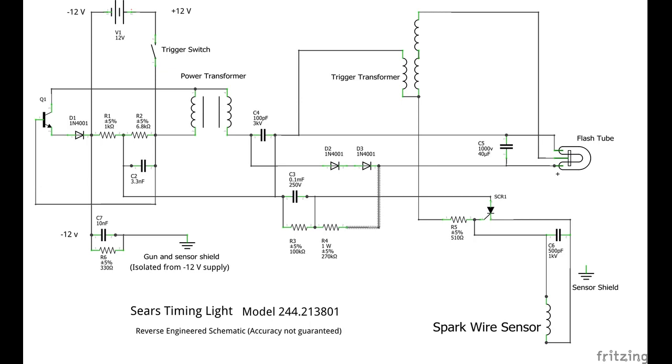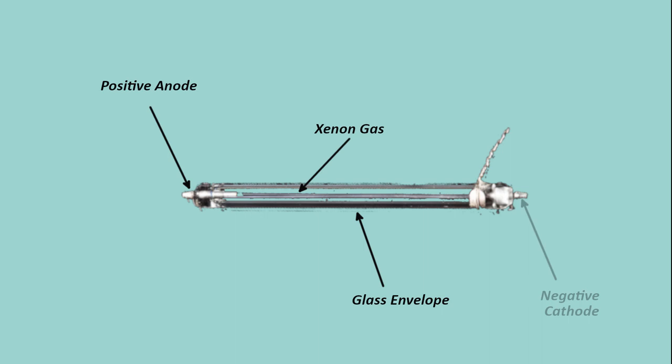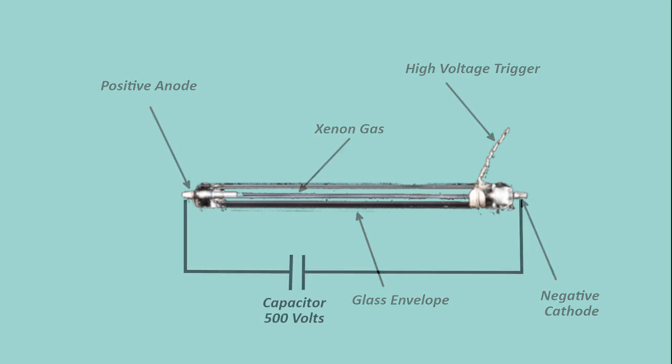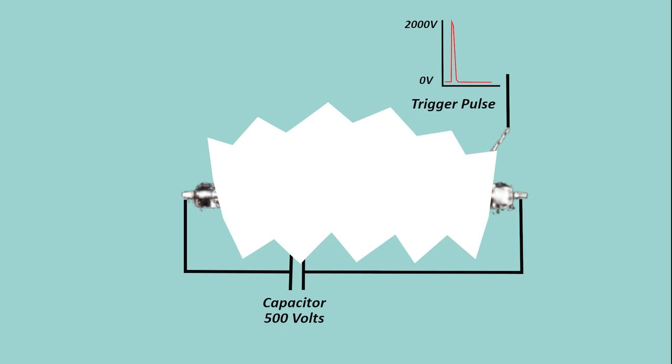In order to develop a troubleshooting plan, we need to know how the circuit works. Let's talk about the xenon flash tube. It is a small glass tube filled with xenon gas. It has two electrodes inserted into the gas path — the positive anode and the negative cathode — and a trigger wire wrapped around the glass tube near the cathode. Xenon in its unexcited state has very high resistance, so a high voltage supply connected between the anode and cathode will have no current flow. However, when the xenon is excited with a very high voltage pulse on the trigger wire, the gas ionizes and its resistance drops, allowing high current to flow through the xenon tube while emitting a very bright white light.